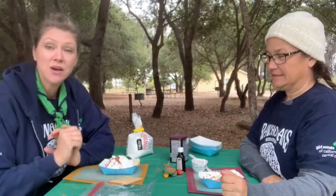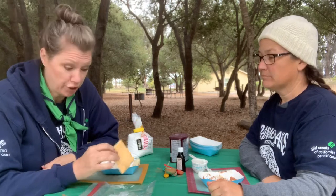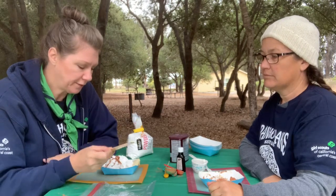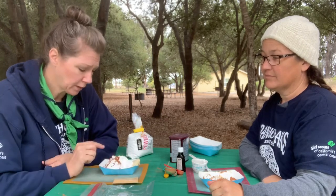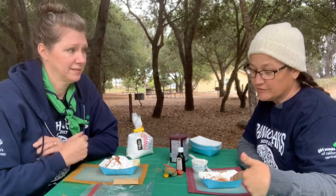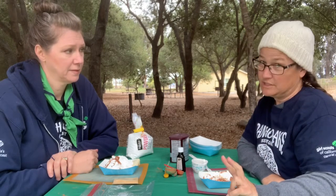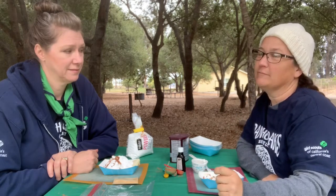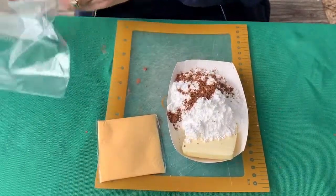We've measured out our ingredients. The original version has one slice of processed cheese, two tablespoons of butter, one cup of powdered sugar, and one and a half tablespoons of cocoa powder. The healthier version has one tablespoon of butter, two tablespoons of cream cheese, two teaspoons of cocoa powder, and a quarter cup of powdered sugar.